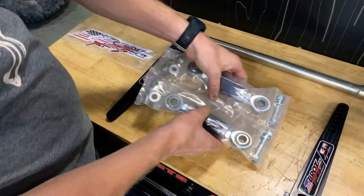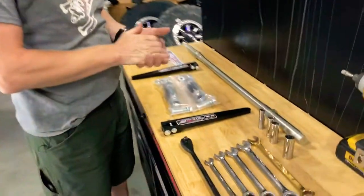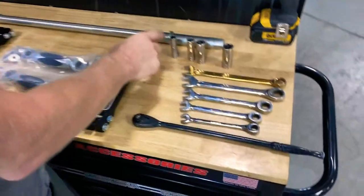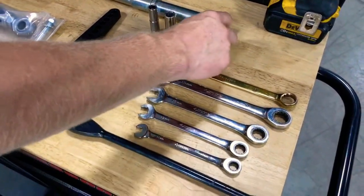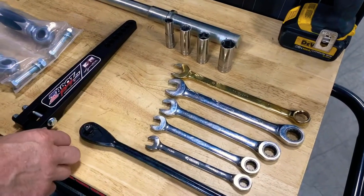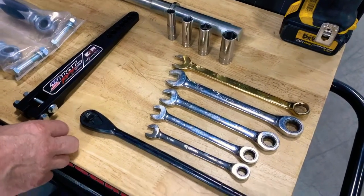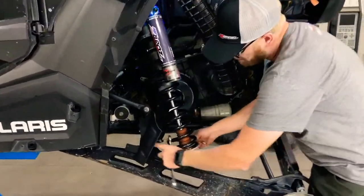All the hardware is included. Check it out at zebrasracing.com. The tools you're going to need are just basic hand tools: an 11 millimeter, a 13 millimeter, a 15, and an 18 — in a ratchet and a set of wrenches in those same sizes. That's all you're going to need to get this job done. Step one: we're going to remove the stock link rod.